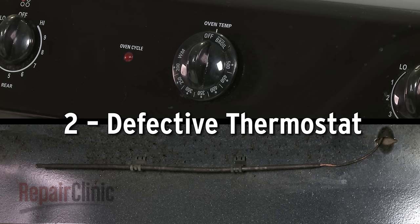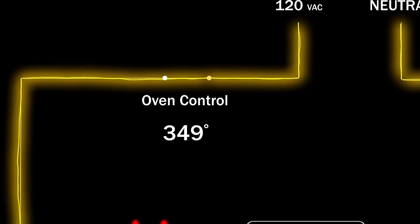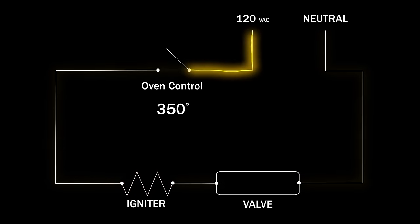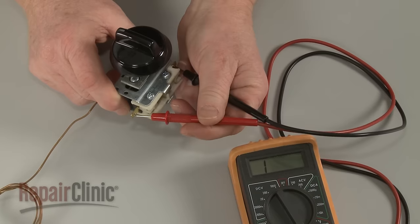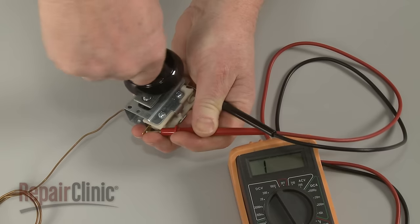On some models, a thermostat is used to monitor the oven temperature and will shut off the voltage to the igniter when the desired temperature is reached. If the thermostat is defective, the igniter may not receive any voltage at all. As with the igniter, you can use a multimeter to help determine if the thermostat has continuity or not.